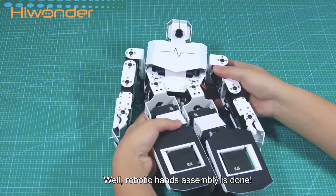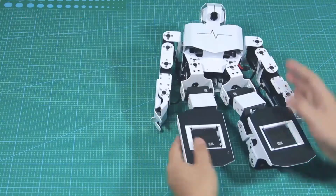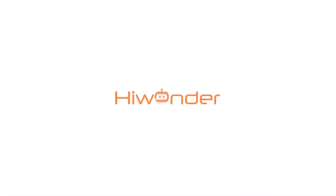Well, robot hand assembly is done. Press the robot hand.